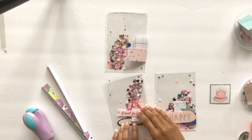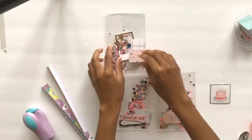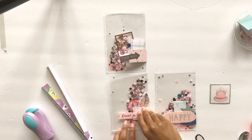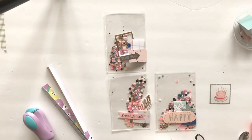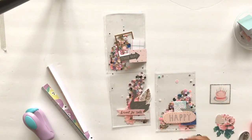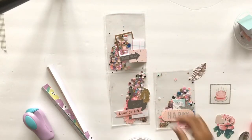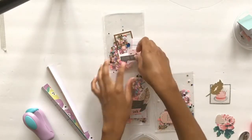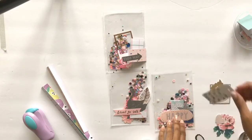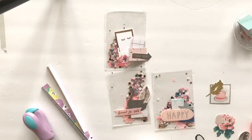Then I go back in with die-cut embellishments, which I love. I never get tired of using them. Some people don't know what to do with them — I think just don't overthink it. They're great to layer and decorate anything: planner pages, dashboards, happy mail, scrapbook layouts. Die cuts all the way — I love die cuts.